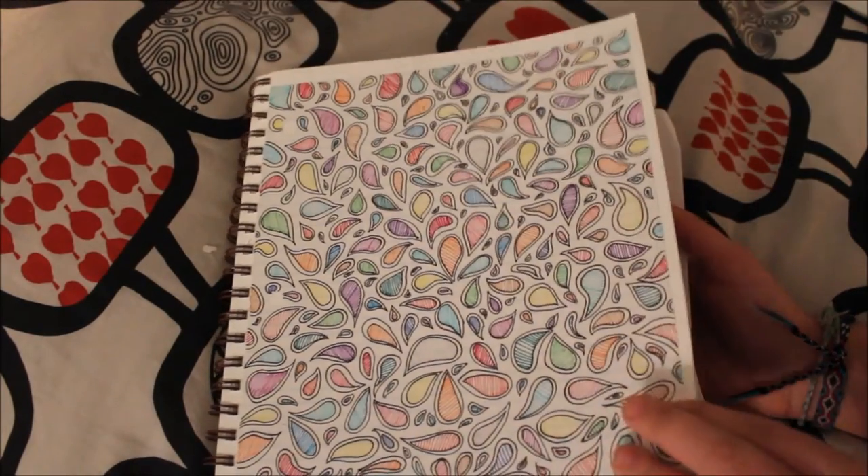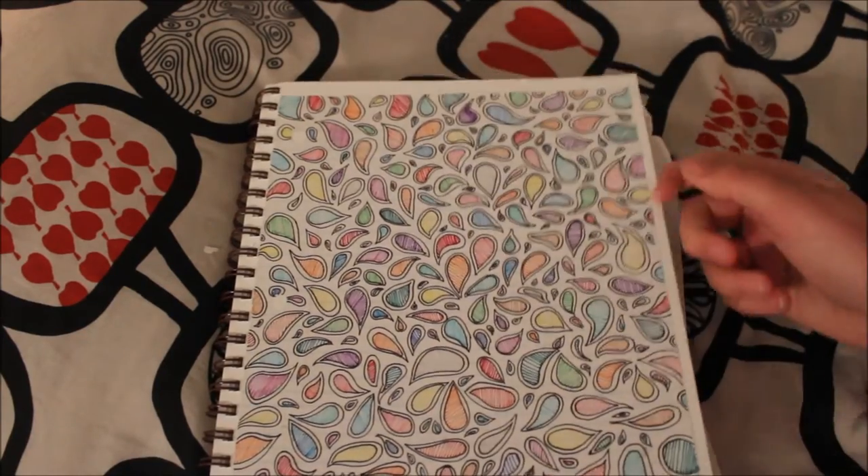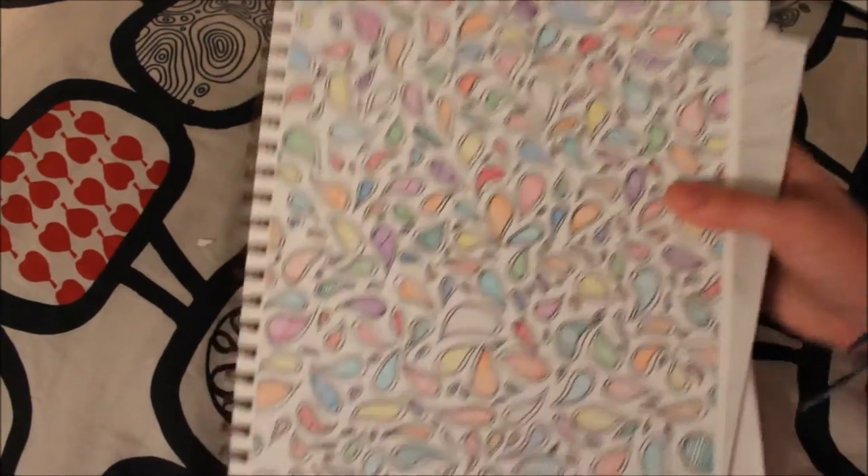Next I have a bunch of paisleys which are so cute and I really loved these. I'm actually still obsessed with paisleys.